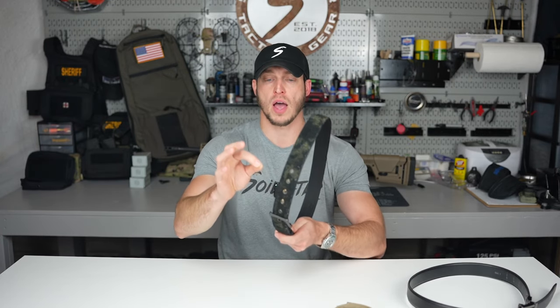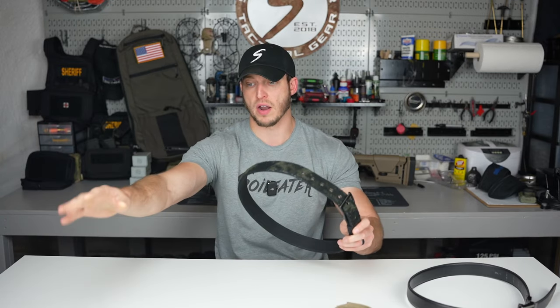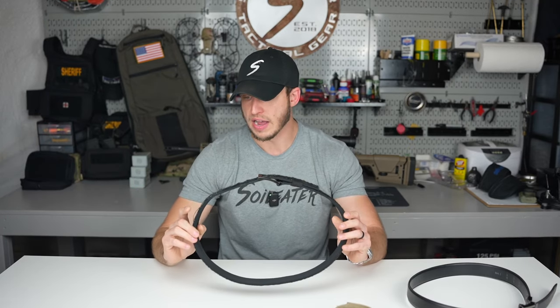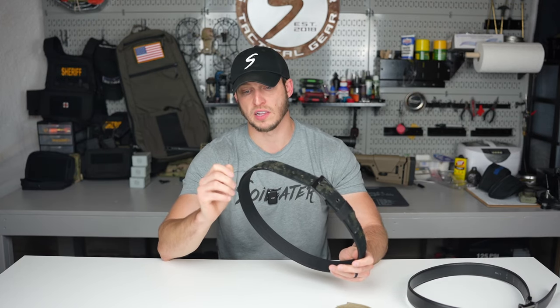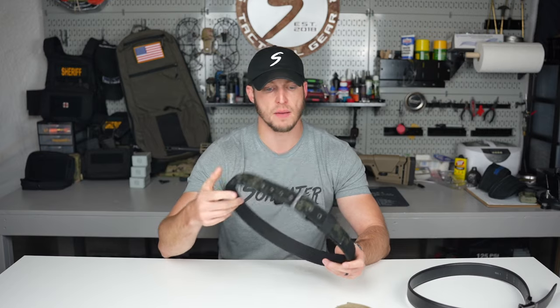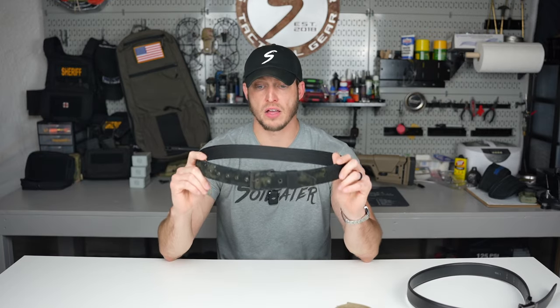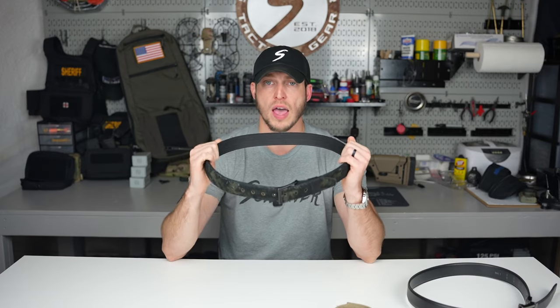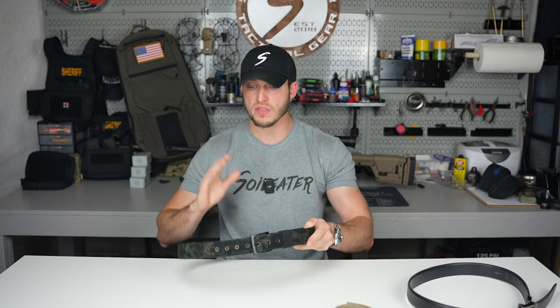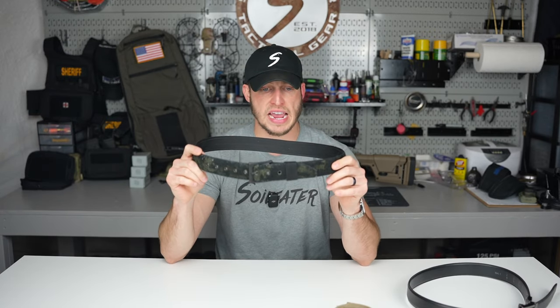Eventually over time with any Velcro, taking stuff on and off, you'll find the loop will start wearing down and getting soft because you're essentially pulling all the little loops off. Hook will also eventually straighten out and not work as well. But this is a year in and I've had no issues. Cosmetically every once in a while you'll get a little fray — just pull that off and throw it out. You might have to take a little lighter to it every once in a while to clean it up. Solid belt — they're located in Florida. They've treated me really well and answered any questions I've had. I highly recommend checking them out. This is the belt I wear about 80% of the time.